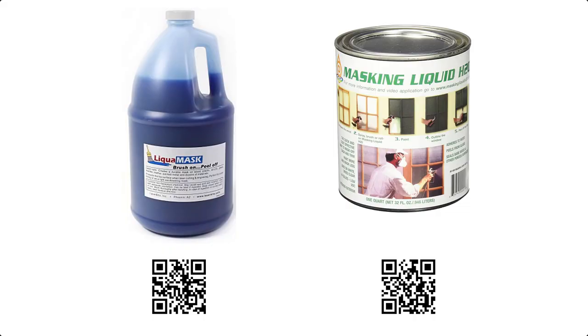This laser hack will show the process of using liquid masking in place of paper masking for paint filling products and materials. Here are a few sources for this liquid masking material — scan the QR codes to order.